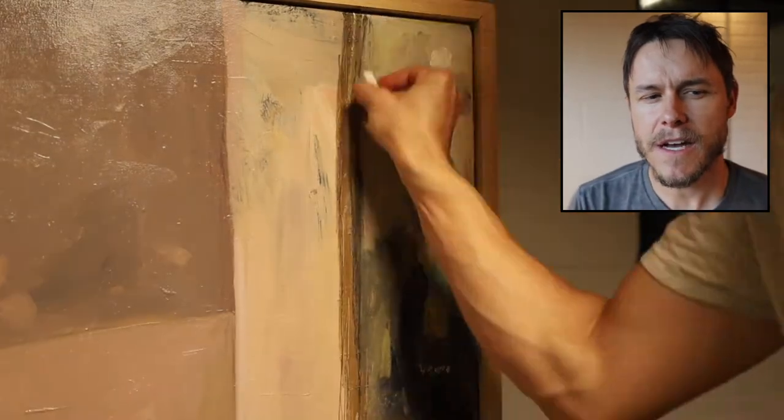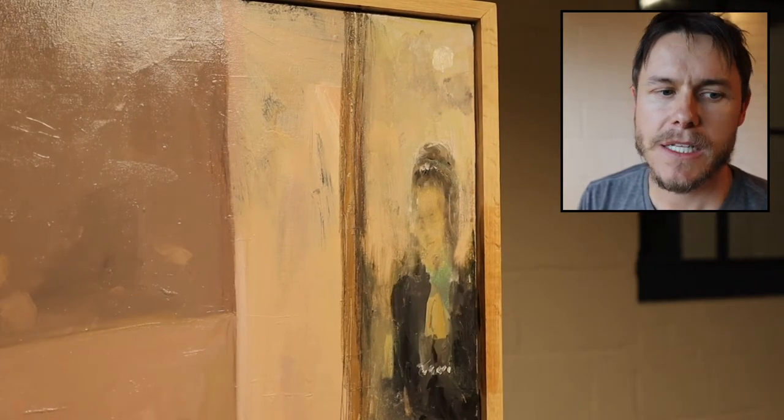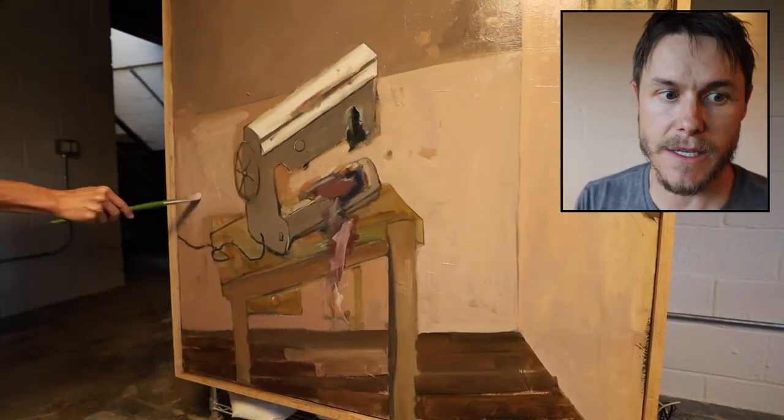When stuff gets a little bit off like that, it's actually not necessarily bad. It's a balance — you can't have the whole thing too far off, but when stuff gets a little off kilter, sometimes it looks cool. It adds interest.